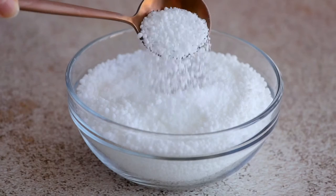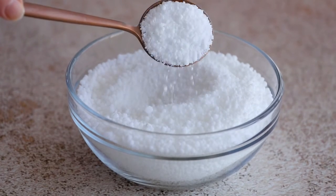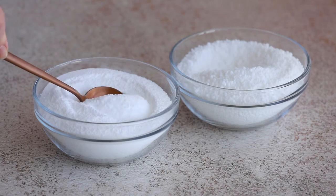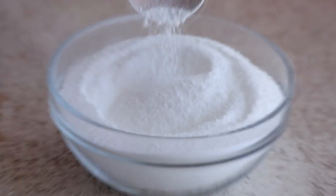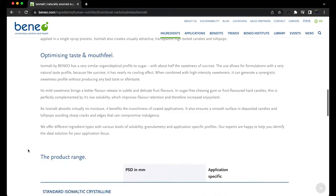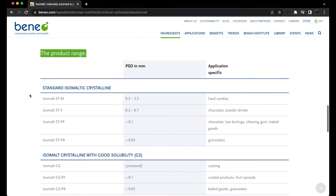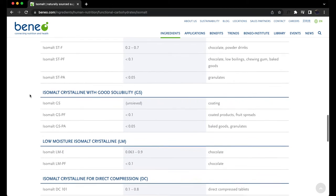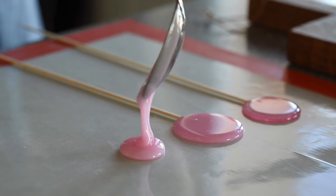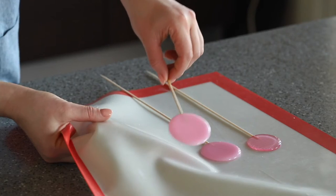If Benio isomalt is not available in your city, remember the following tips. First, choose granulated isomalt — powdered isomalt has a lower boiling point and therefore overheats and yellows faster. Second, isomalt has a wide range of applications, so make sure the isomalt you choose is suitable for making lollipops; this information can usually be found on the manufacturer's official website. Third, don't buy a large amount at once — purchase several small packages, test them, and choose the one you like best.